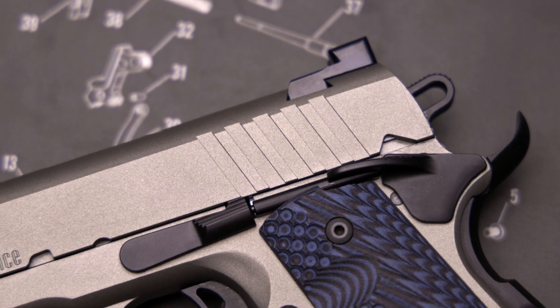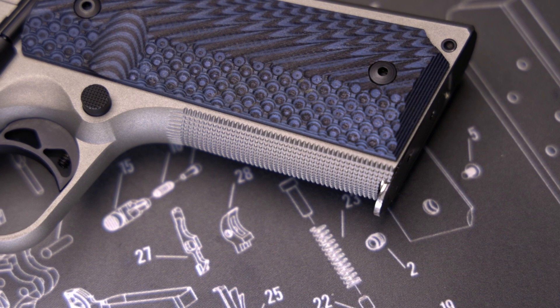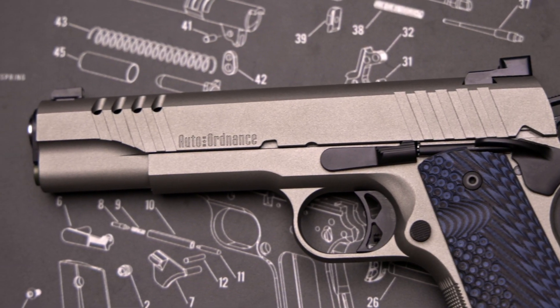The slide has decorative cuts and front cocking serrations. Both mainspring housing and front strap are machined checkered at 20 lines per inch. The gun is finished in Savage Stainless Cerakote.